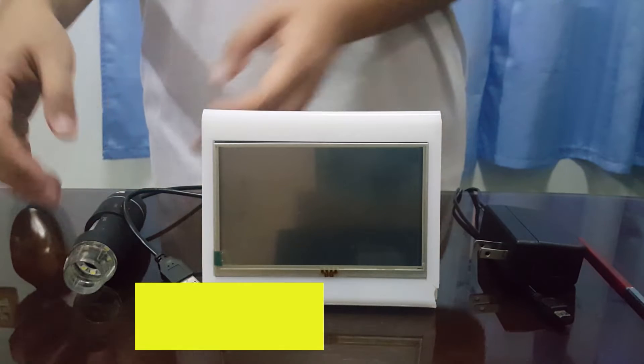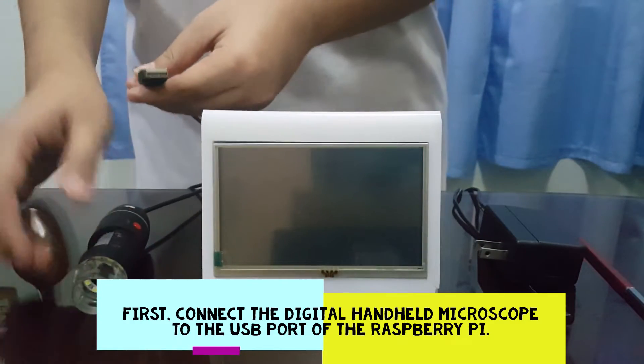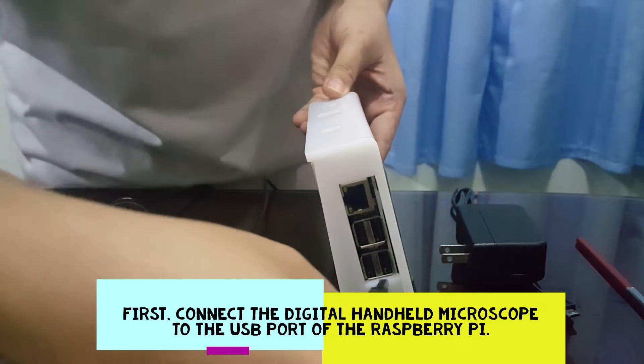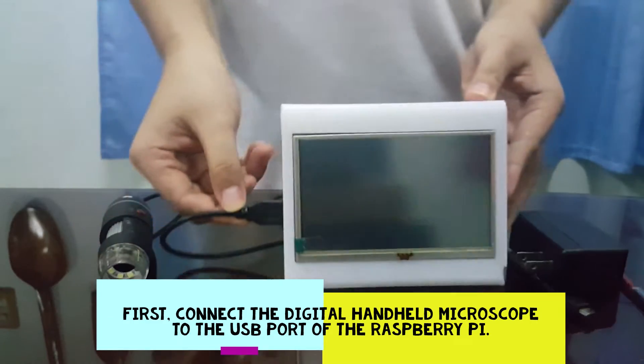How to use the device? First, connect the digital handheld microscope to the USB port of the Raspberry Pi, as this would serve as a prompt for the program to automatically start up.